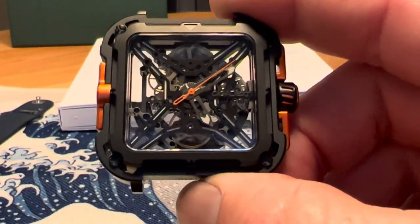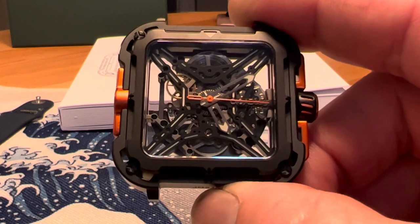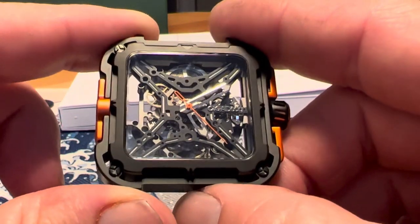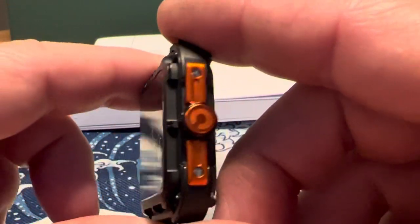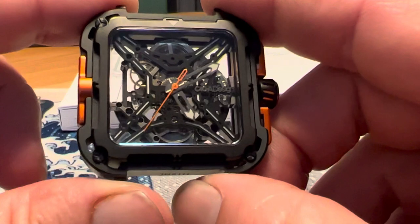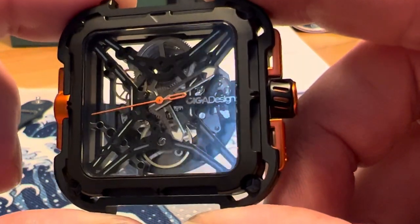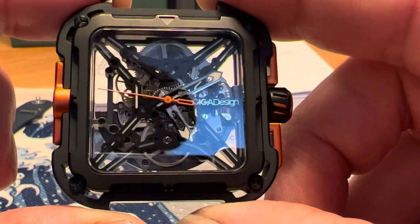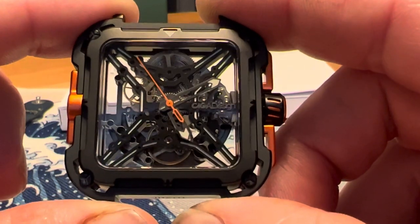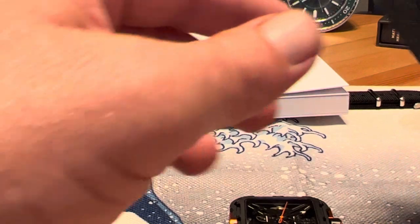If you're into skeletonized watches, I think this is a pretty cool choice. This watch is available on the Siga Design website for $359. I know these are also available on Amazon. There's definite value for money here — skeletonized watches aren't cheap, and some of the cheaper ones definitely don't look like they're of great quality. I think this Siga Design piece looks more expensive than it is, and it feels like premium materials are used.